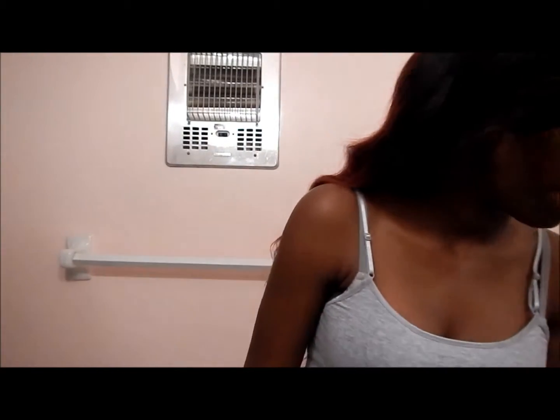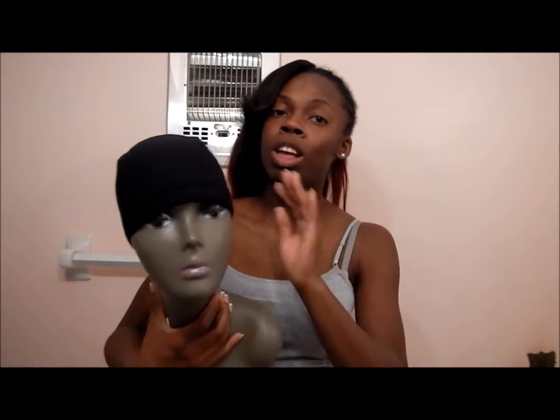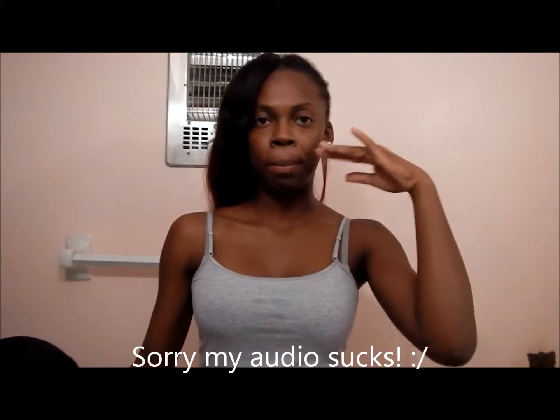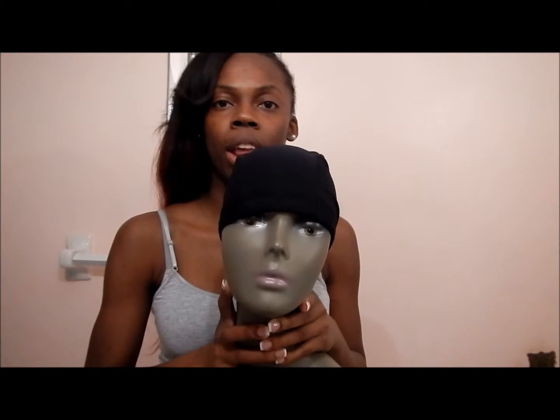I'm going to take my 20 inch bundles and make myself a wig. I love how Chinese bang styles look — like the wigs Nicki Minaj used to always wear with bangs always on point. I've been practicing my cutting, and I'm ready.